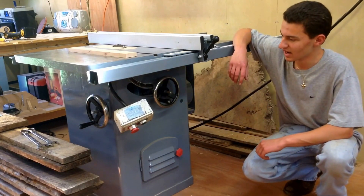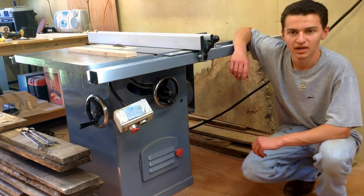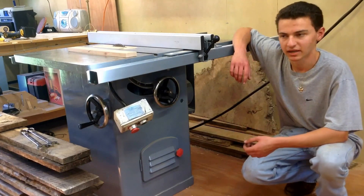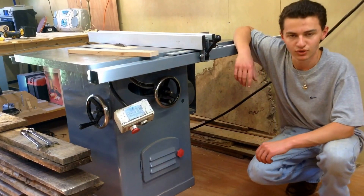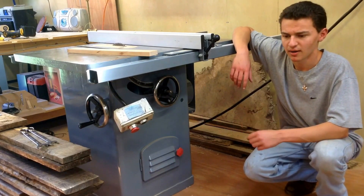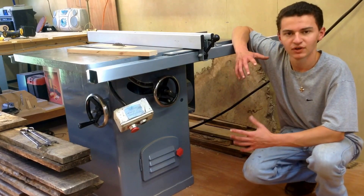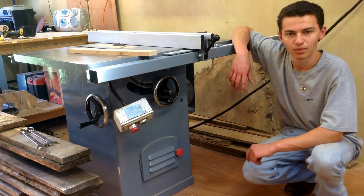I have experienced some issues electrically with this saw. The saw has been really bogging down whenever I'm making a cut, even through just a three-quarter inch cherry. It starts a little slow, and the switch doesn't really work. I've had some minor issues electrically and I can't figure out why. If you guys can help me, that'd be a real pleasure.